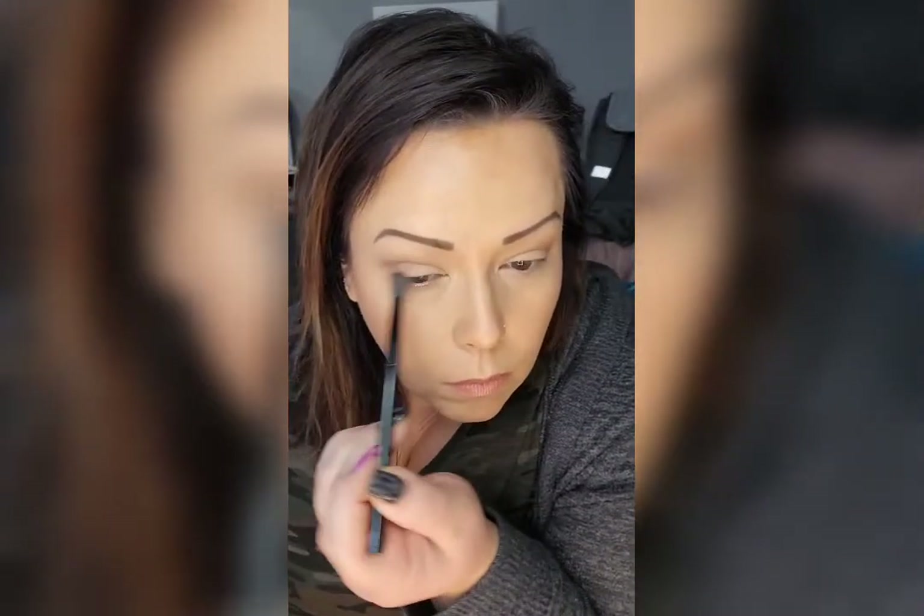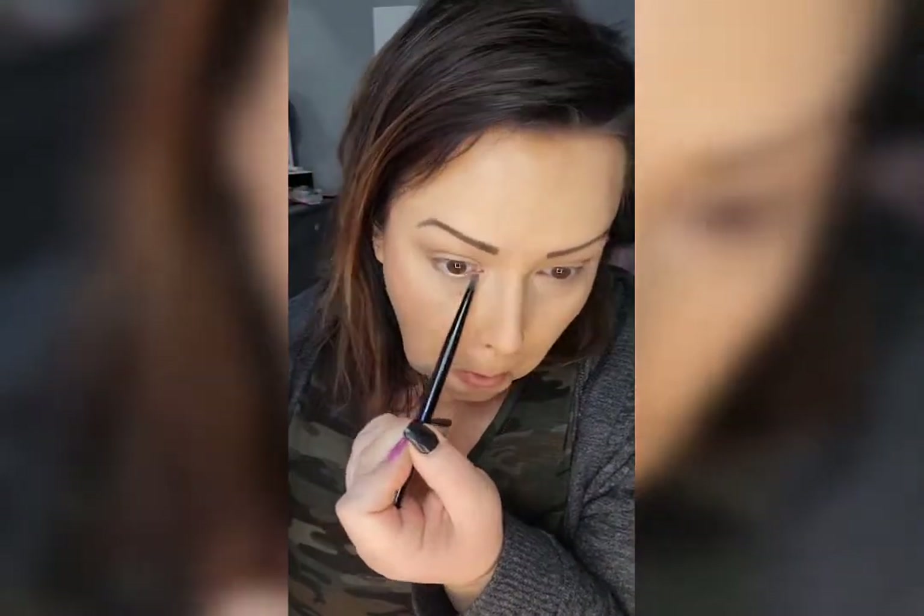I apply it just above my lid in that center section, and I put a little bit underneath with a smoky liner brush.